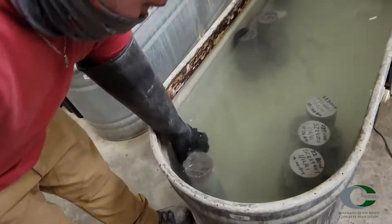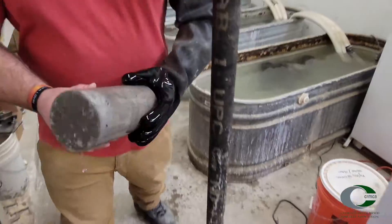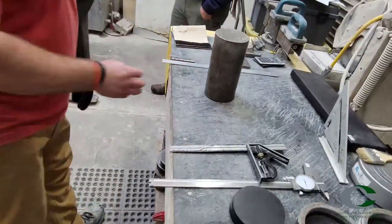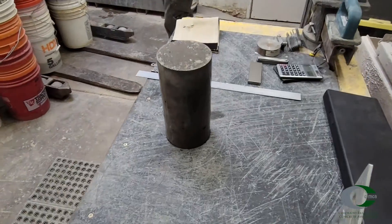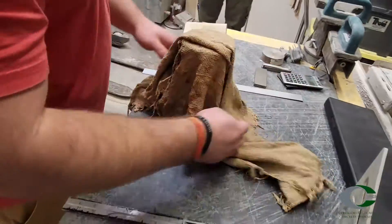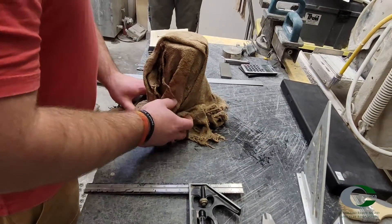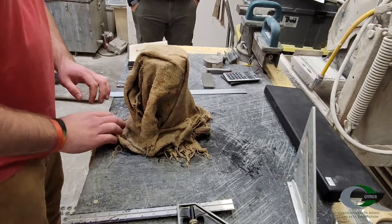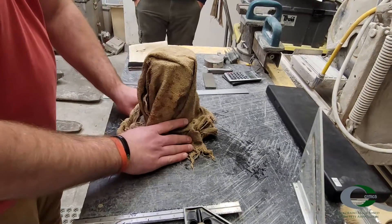Rather, metal retaining rings and pads are used when testing for compressive strength. Before beginning procedures for testing cylinders, verify the specimens have been cast following ASTM C31 procedures. Curing properly is also important for accurate test results. Remove the concrete specimens from the moist curing room or tank. The specimen should stay moist throughout the testing process, so have wet burlap on hand if testing multiple specimens.